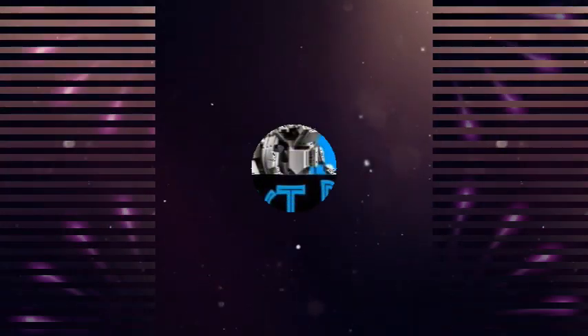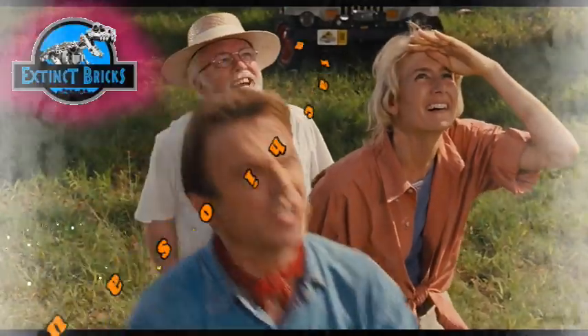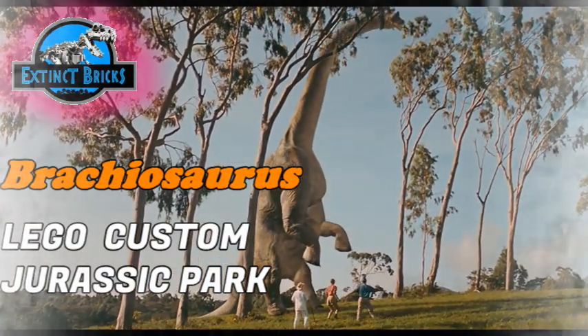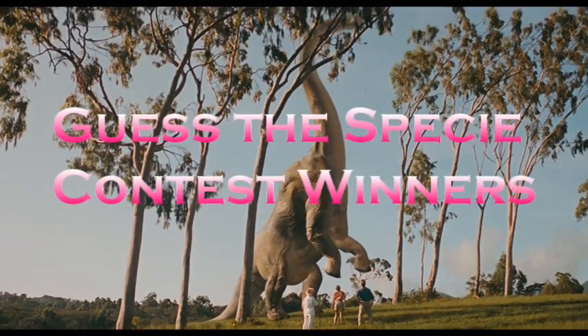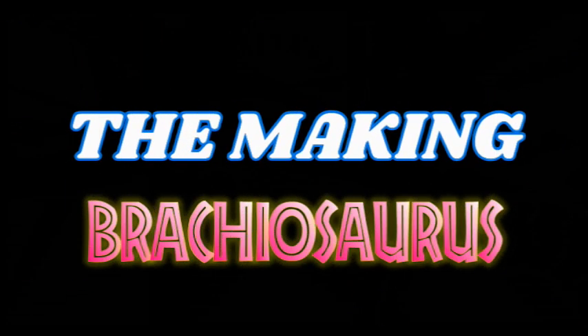Hello everyone and welcome to another episode of Extinct Breaks Upgrade. For this very special episode, we'll be featuring the LEGO Custom Jurassic Park Brachiosaurus. Before we head on with this video, the Guess PC Contest winners will be announced later on in the video, so check it out guys! And now on with the making of our Brachiosaurus.